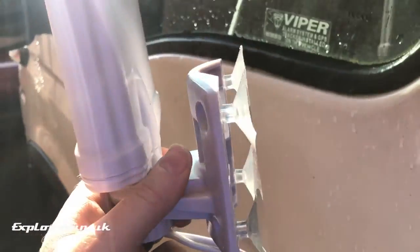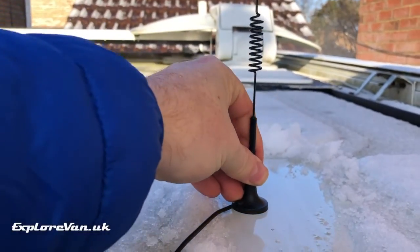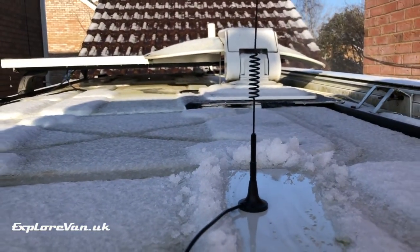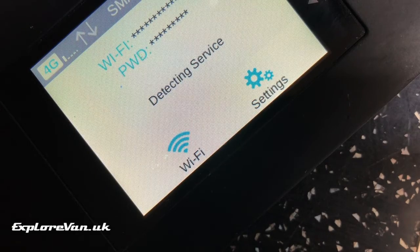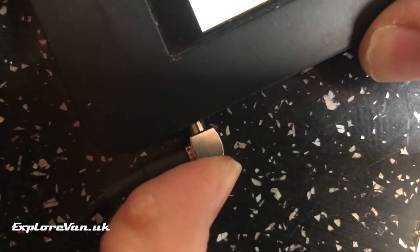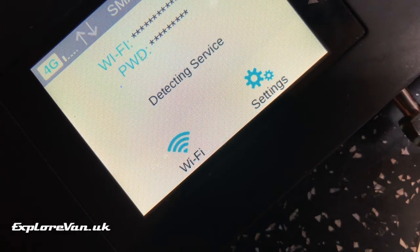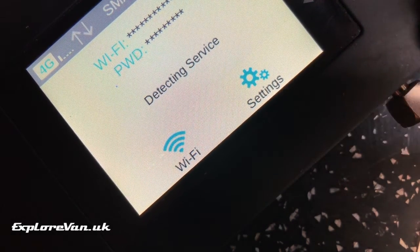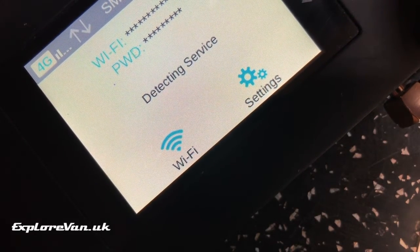Once you've got your antenna, the first thing you need to do is mount it. With a sucker or mag mount it's pretty simple, but some will require a more permanent mounting. Then it's just a case of carefully plugging it into your MiFi and hopefully watching your signal increase — and there we see the signal increase from 1 bar to 2.